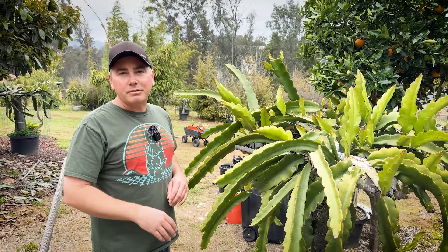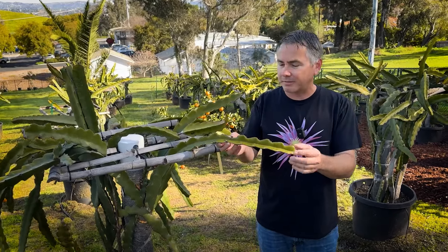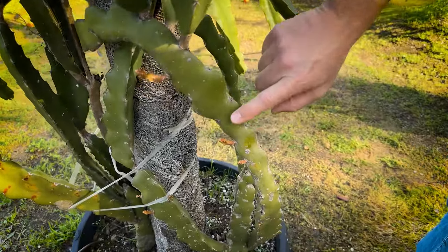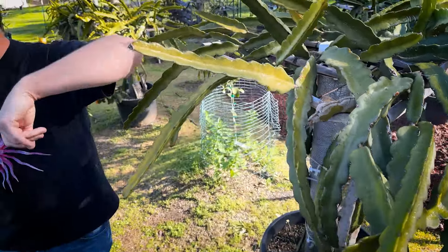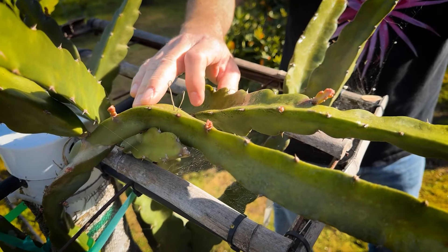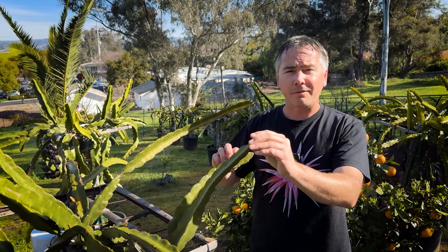Hey, this is Paul. Today we're going to talk about fertilizing your dragon fruit in the spring. Hopefully you saw what we did in the fall — we applied a nitrogen-rich blood meal and a few other things, and top dressed in the fall to get our plants recovered after the season. You could see it paid off — they're a really nice dark green. Now that we have the plants, what I call waking up with lots of varieties shooting out new growth, I know it's time to do my spring fertilizing. We're going to use some bone meal and talk about the different ratios and what you want to feed your dragon fruit this time of year.